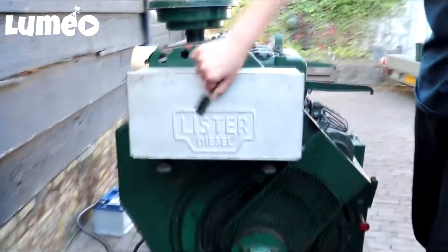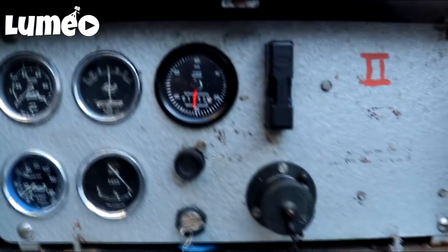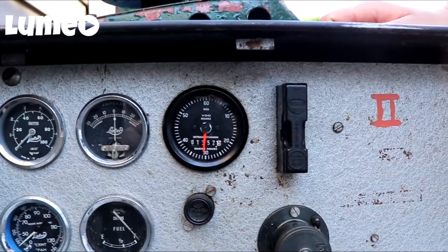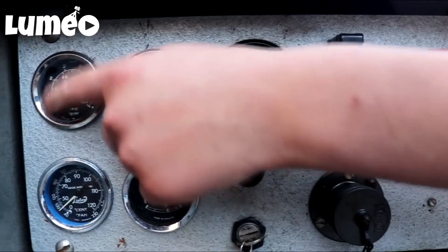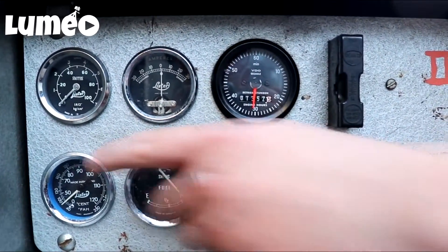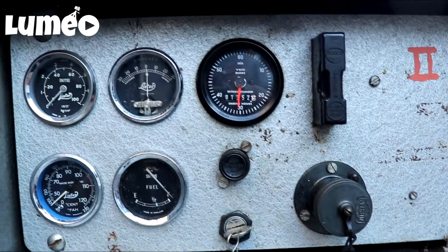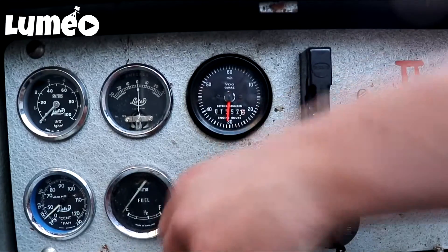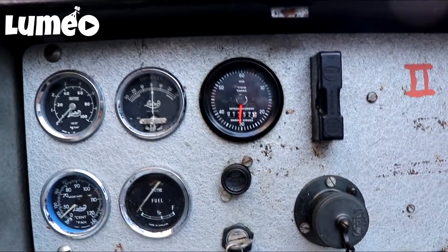In this box is the dashboard, also with 'Lister Diesel' on there. There are some gauges here — one for how many hours it's been running, one for the battery, one for the lubrication, one for the temperature, and one for the fuel. The fuel gauge won't work right now because we only have a test setup.